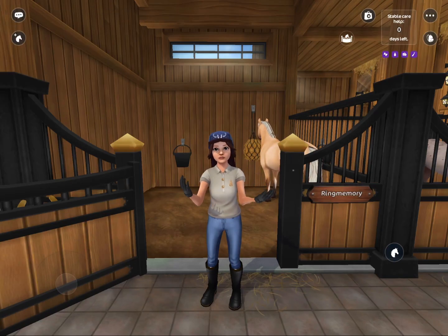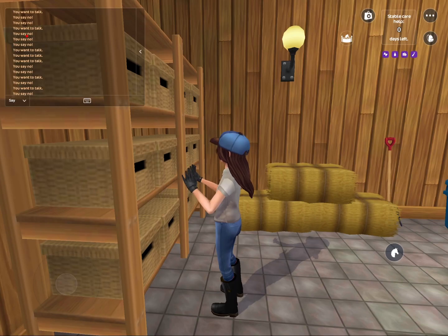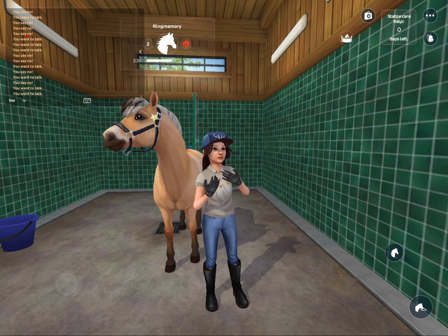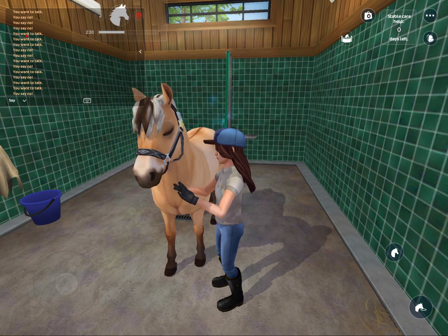Now I'm going to go get his tack. I think I might do some bareback jumping today. Since we're doing bareback I'm only going to put his bridle on.